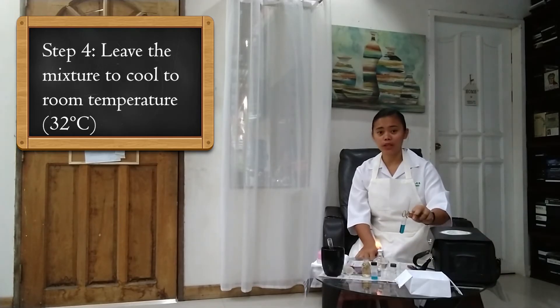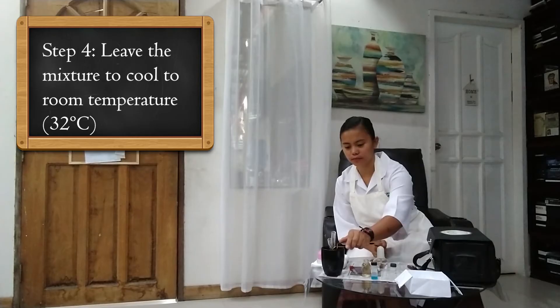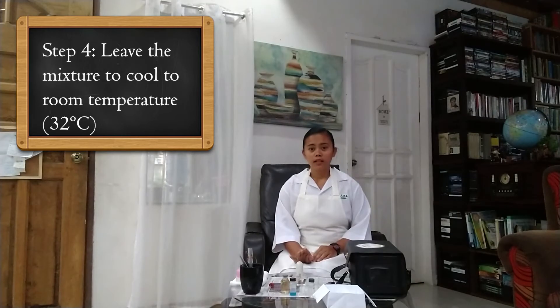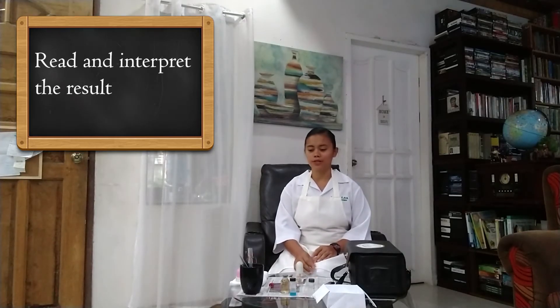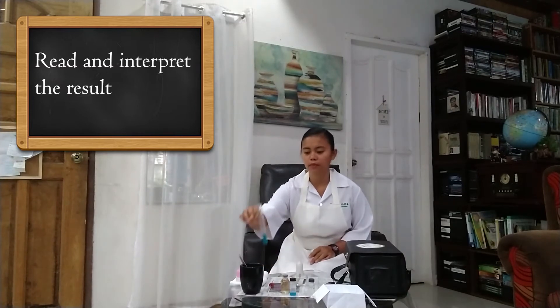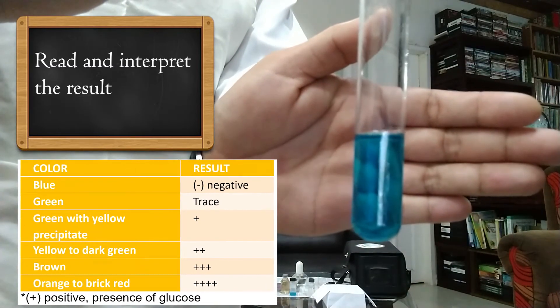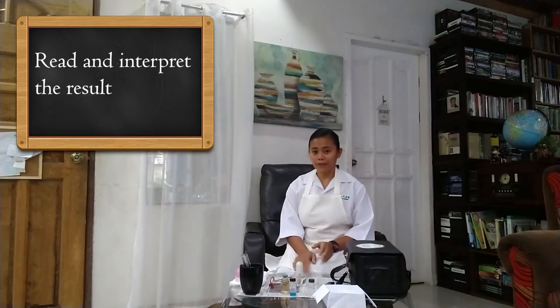Add 3–5 drops of urine into the test tube and boil it. Now that it has boiled, we have to leave the mixture in the test tube to cool to room temperature. Once the mixture has cooled, we may now interpret the color and the result. In this case, the mixture remained blue, which means that the patient has a negative trace of sugar or glucose in his urine. After that, we can explain the result and give some health teachings to our client.